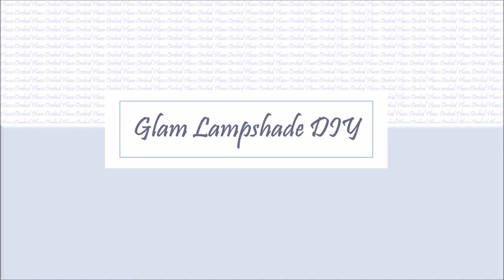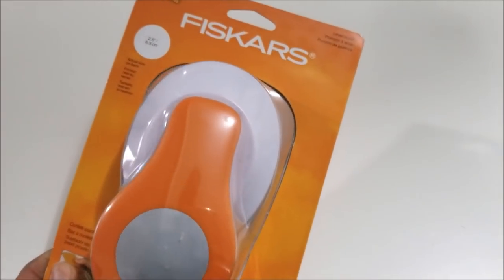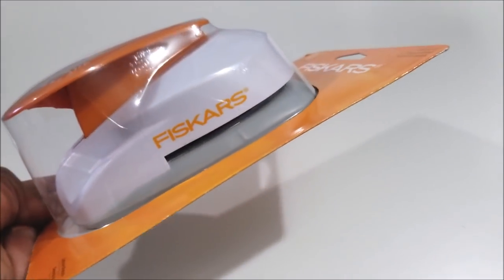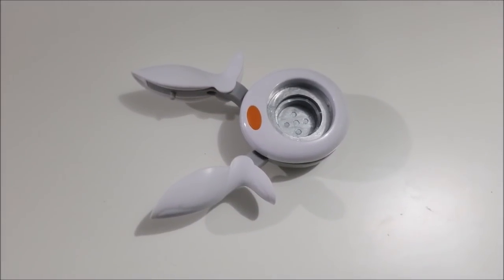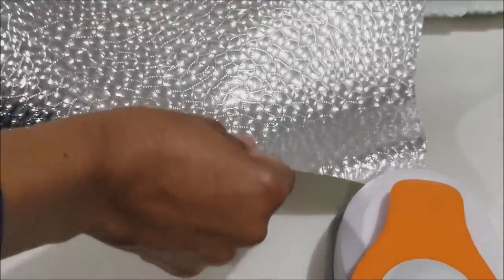Hi everyone, this is Orchid. Today I'm making a glam lampshade for an old lamp I have. I'm punching circles into embossed vinyl using my two-inch punch, picked up on Amazon. This is the embossed vinyl — it's only embossed on one side, so I'm going to have to punch out a bunch of it.